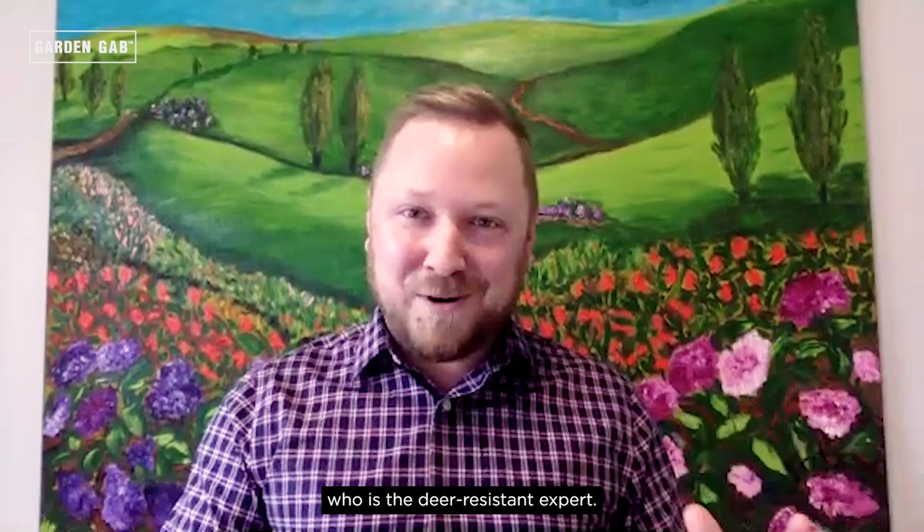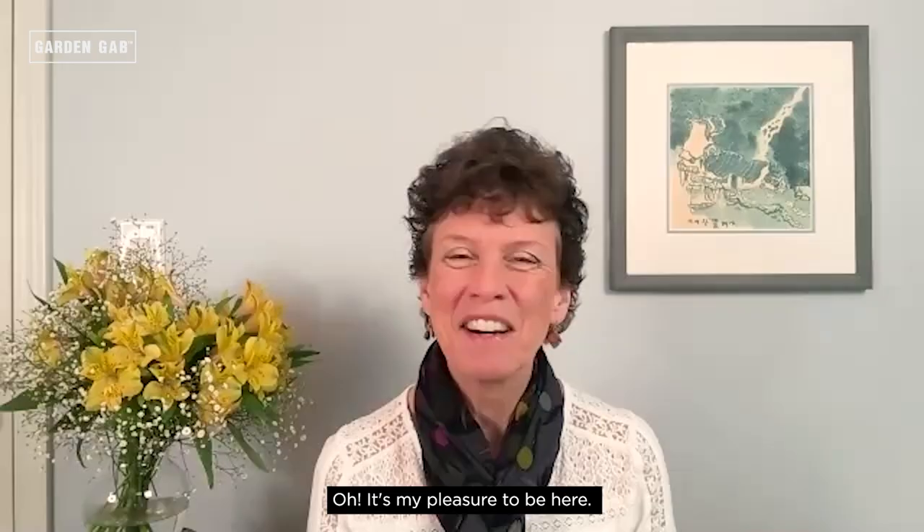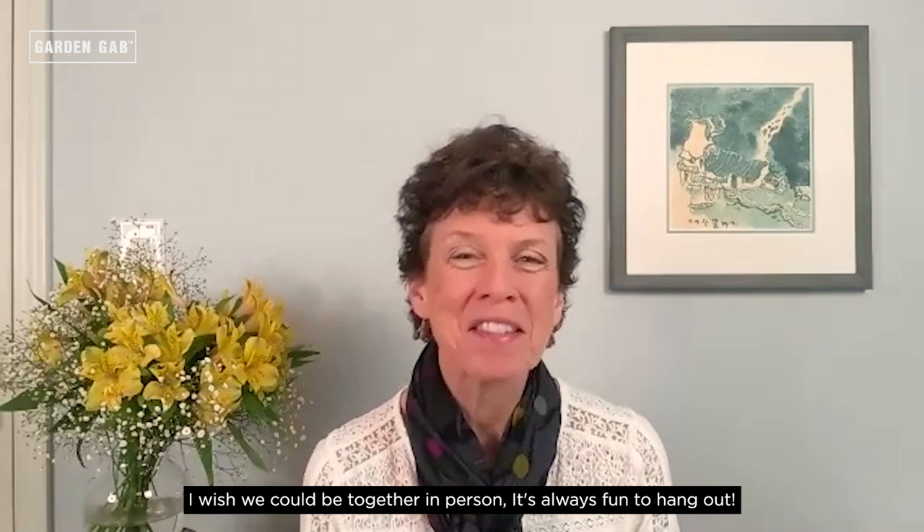So Karen, welcome. Thank you so much for joining us, I'm excited to have a little chat with you today. It's my pleasure to be here. I wish we could be together in person — it's always fun to hang out but this is the best we can do right now.